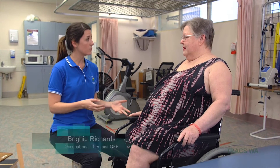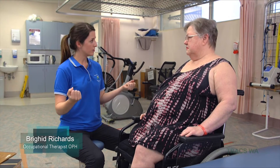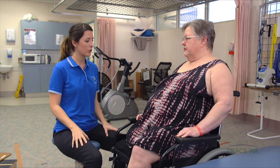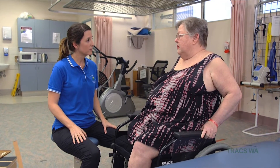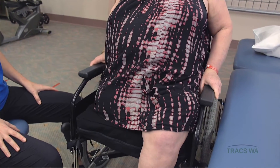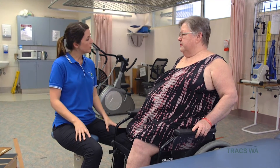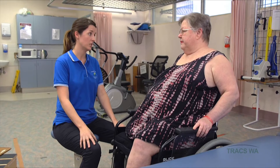A good way of relieving some pressure when you're sitting in the wheelchair is to use your good upper body strength and push through the armrests to try and lift your bottom up off the wheelchair. What that does is it lets the blood supply get to all of those areas in your bottom to keep it nice and healthy. So if you can do that regularly when sitting in the wheelchair, that will lower your risk of getting a pressure injury.